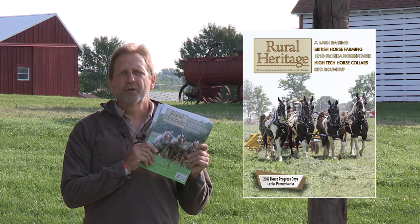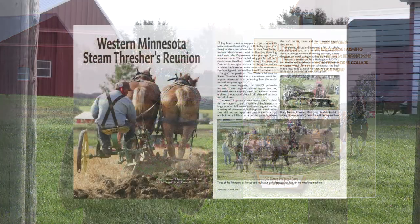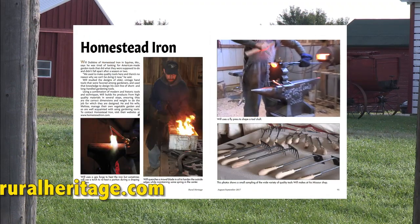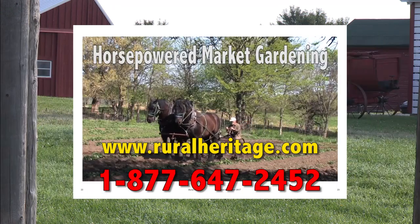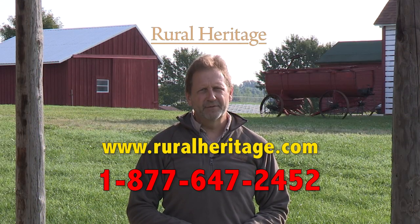Hi, I'm Joe Mischka of Rural Heritage Magazine. I'm on location at one of the many events we cover that celebrate our rural heritage. If you enjoy our show, check out our magazine where you'll learn more about the people that blend the past with what works today. You can save almost 20% off the newsstand price by subscribing at ruralheritage.com or call us at 877-647-2452.